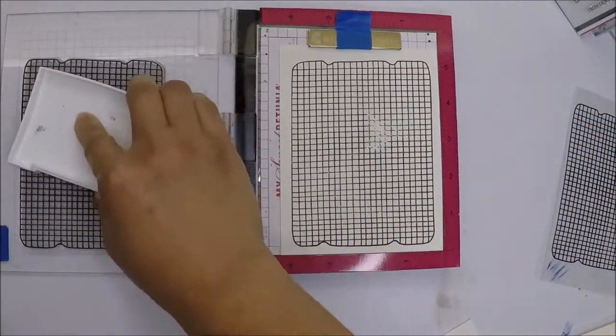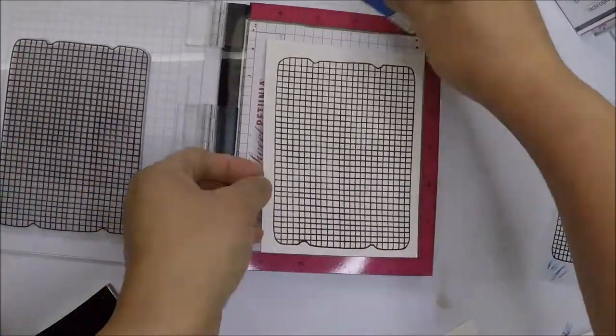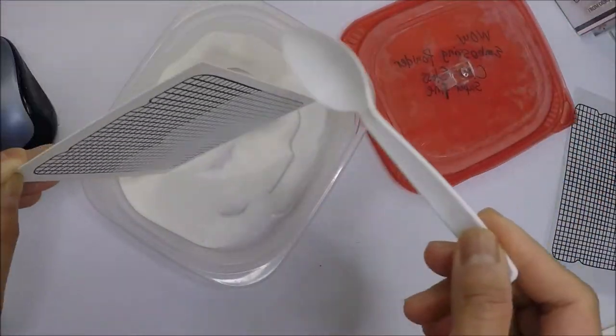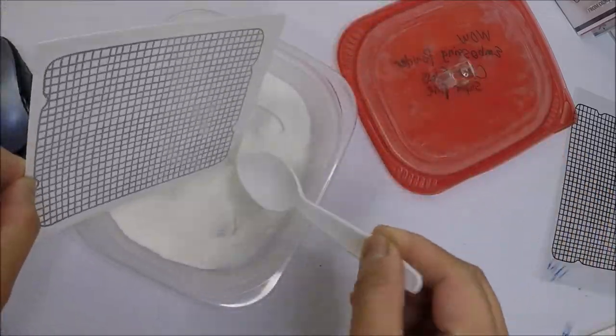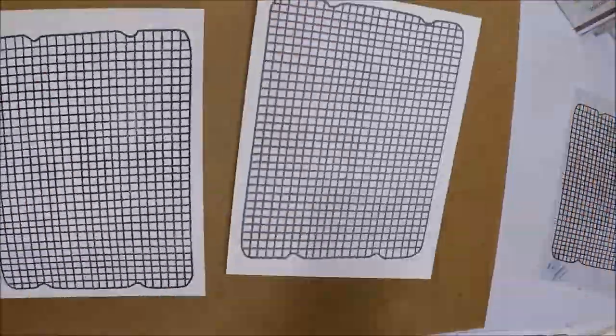The paper I'm using is 120 pound accent opaque card stock that I got from Amazon. I'm going to pour some clear embossing powder — I'm using the Wow embossing powder — and then I will melt the powder with my heat tool.